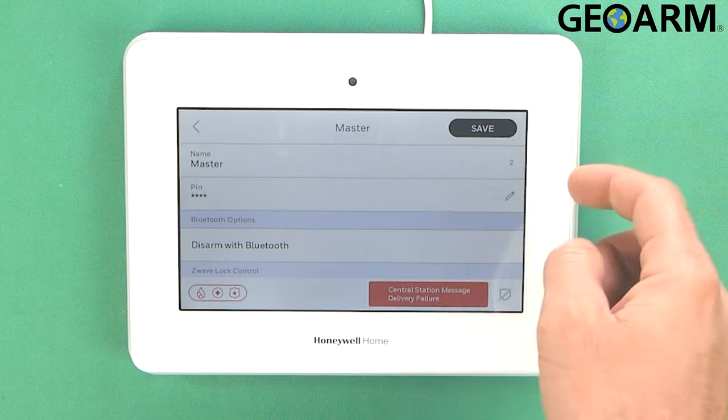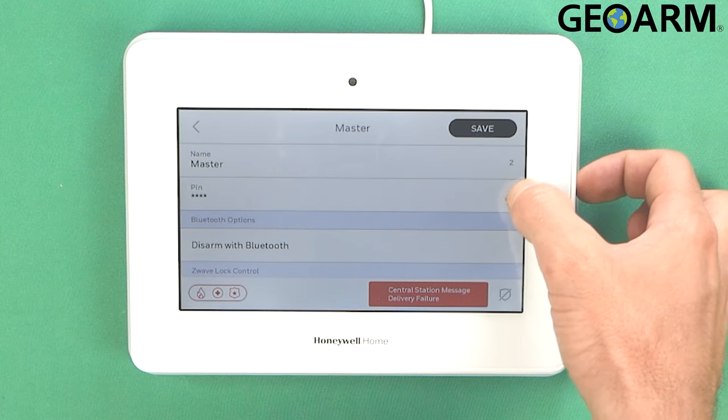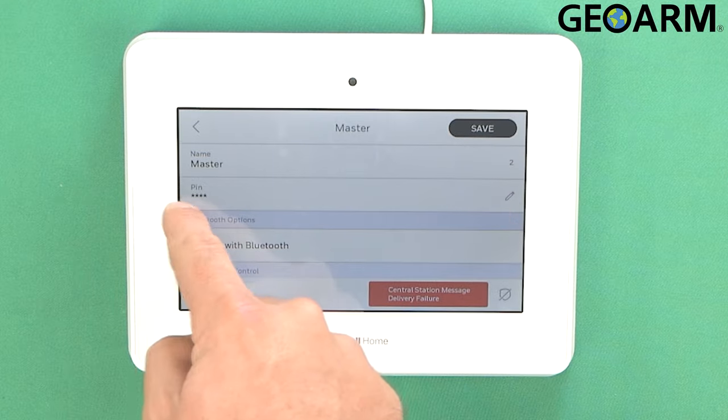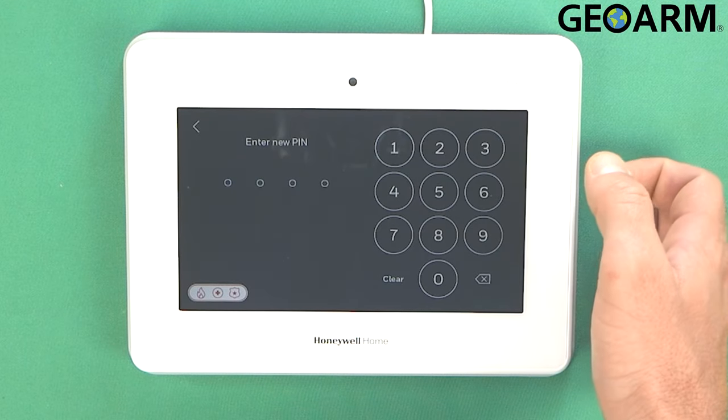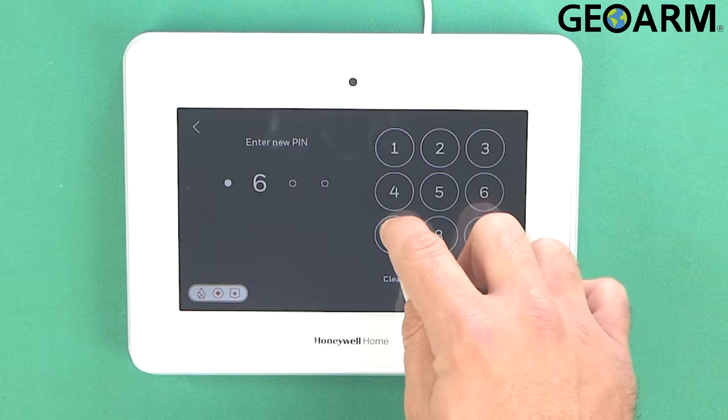If you go ahead and press on Master you'll see a new set of menus appear here. There's a little pencil next to where it says PIN. You can press that and then that's where you're going to change and update this PIN. So it was 1-2-3-4 before, so I'm just going to change it real quick — we'll just go 5-6-7-8.